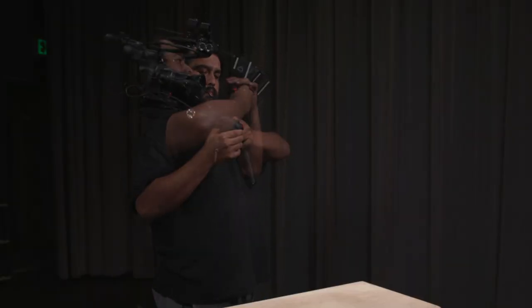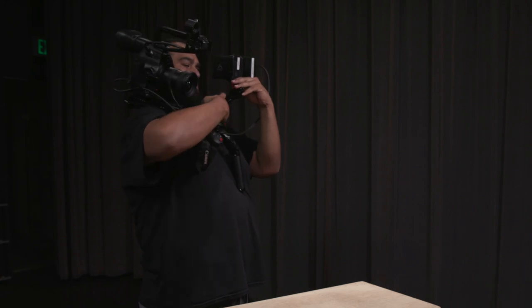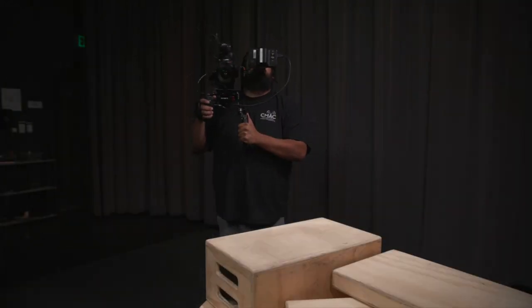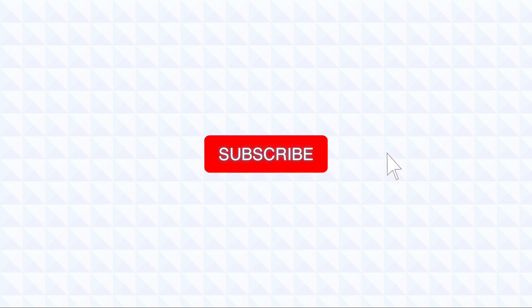Remember, the shoulder rig should be resting on your shoulder and the monitor should be in front of your eyes. This process will take some time to get down, so be patient and leave yourself plenty of time to set up. And that's it — that's how you use our monopod and shoulder rig support systems. Thanks for joining. If you like this tutorial, give it a thumbs up and subscribe to the channel. Be sure to check out our playlist of other tutorials.